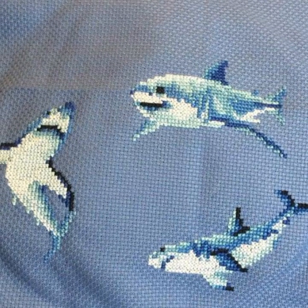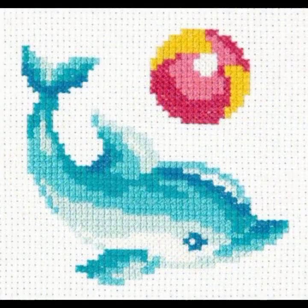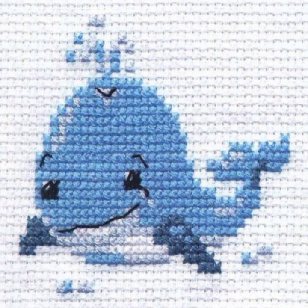Today I am taking cross stitch fish pattern designs and ideas. I am taking a lot of colors and combinations — this color is very easily available in the market. Graph paper is made and you can be ready from thread embroidery.